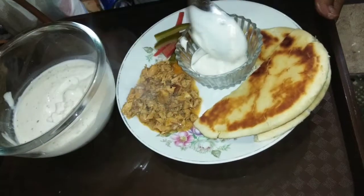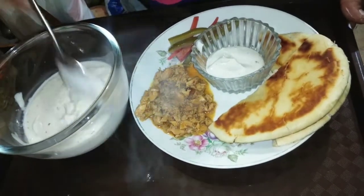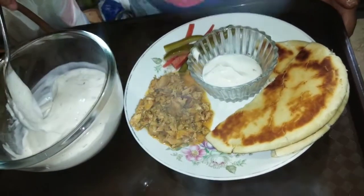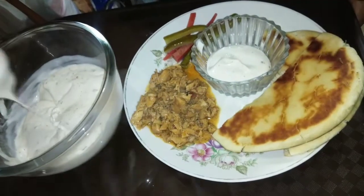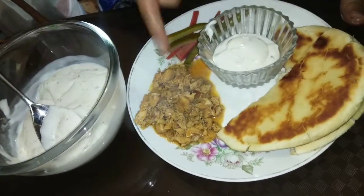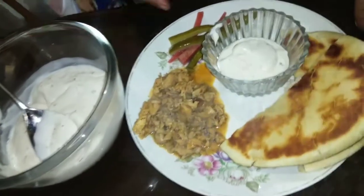This is the white sauce. My mayonnaise is made with milk and black pepper. The layers are: white sauce, chicken, bread, and pickle.